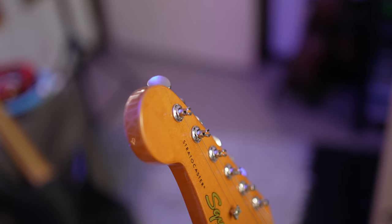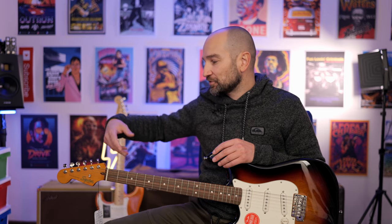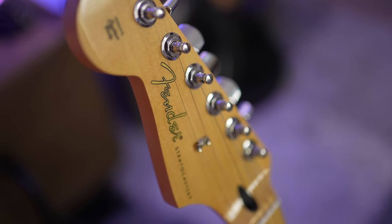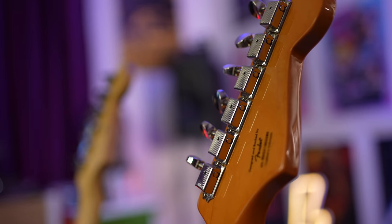Let's talk about the tuners and tuning reliability. Both guitars are fantastic when it comes to tuning reliability — it just depends on which style you prefer. On the Squier Stratocaster, we get vintage-style tuners where you put the string in, wind it around, and you're done — nice and simple. Whereas we get string-through tuners on the Fender Player Series. In terms of actually turning the tuners to pitch, it does feel slightly nicer on the Fender, which is expected given the price difference. With all that said, both guitars are about even when it comes to tuning stability.